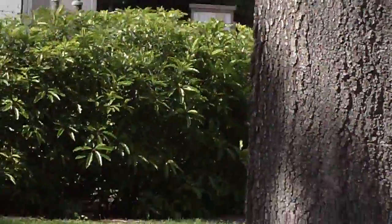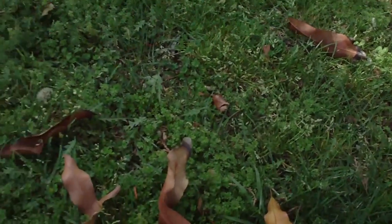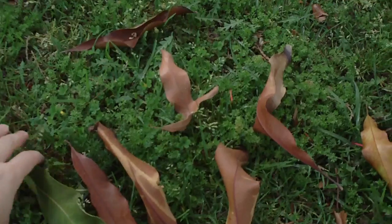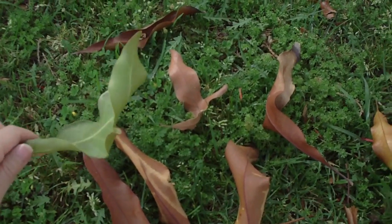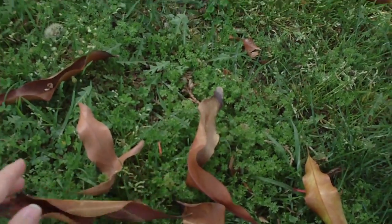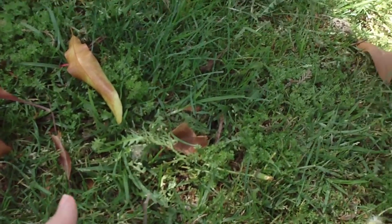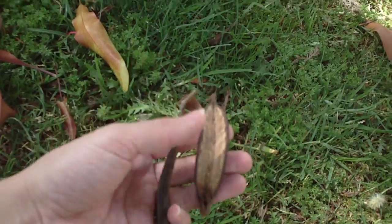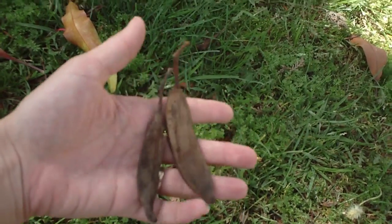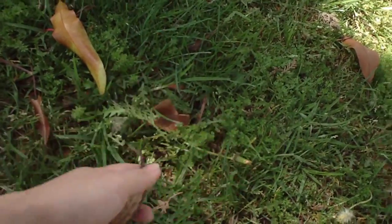I wanted to share one more thing about this tree. With the leaves, I did just find a few that are on the ground here that you can see the recurving shape a little bit more clearly than up there in the tree. So the recurving leaves, and then we have the fruit. The fruit is just a dry follicle — a long oblong dry follicle — and that's what it looks like. So this will help you to identify the firewheel tree.